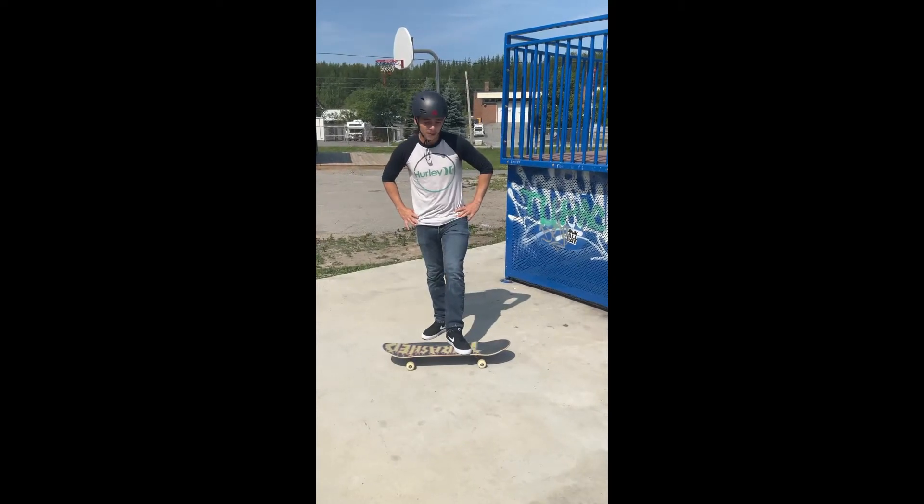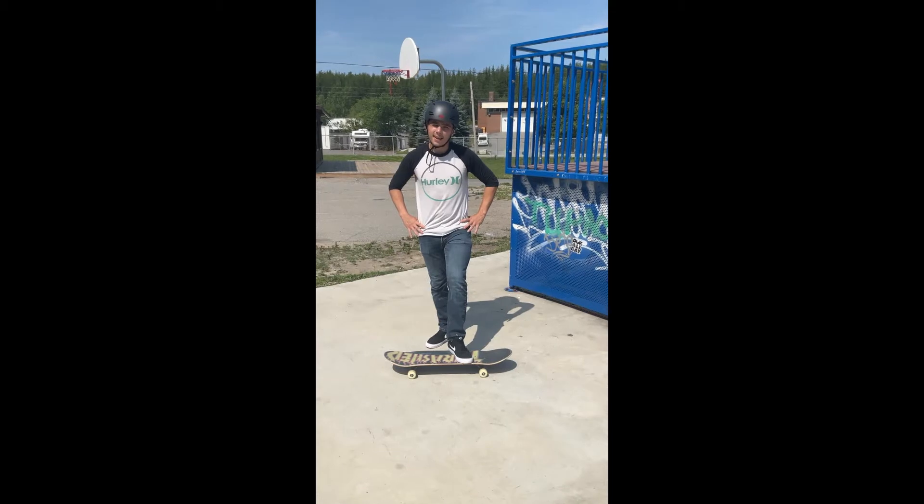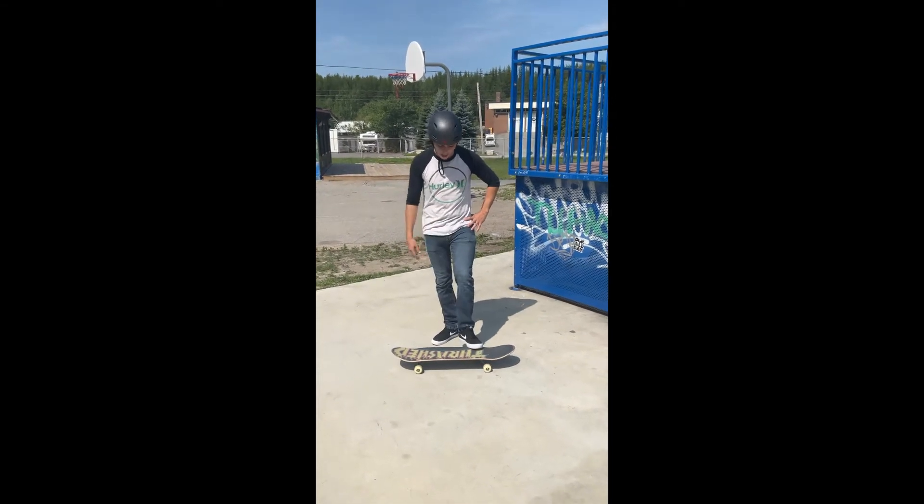We're at the Donovan Skate Park and I'll be teaching you how to do a very simple beginner trick that almost anybody could learn. It can be done either on grass or on pavement.